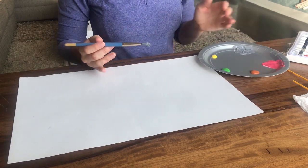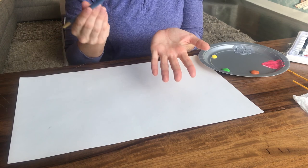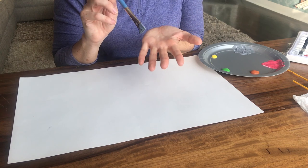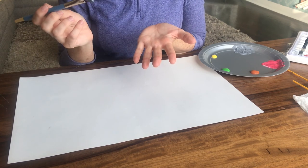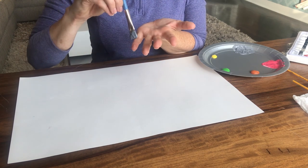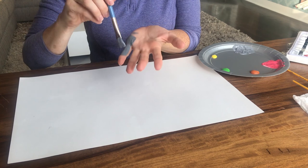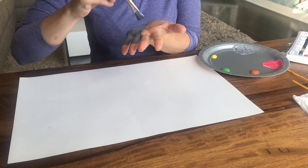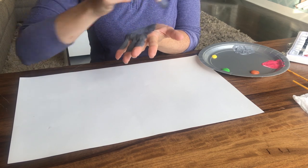Starting with an elephant, we're actually going to use the palm of our hand. I already have some gray that I've mixed — black and white together — to create. Because elephants are quite big and they have kind of short feet, I'm not going to paint my fingertips. I'm only going to paint these two-thirds of my fingers, but I'm going to paint the whole palm.